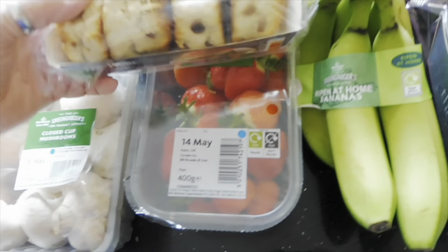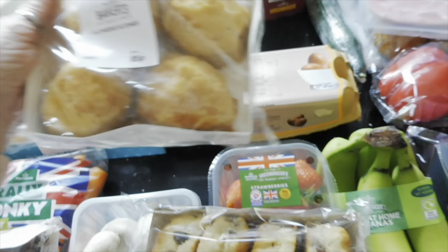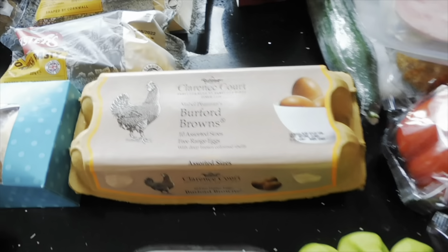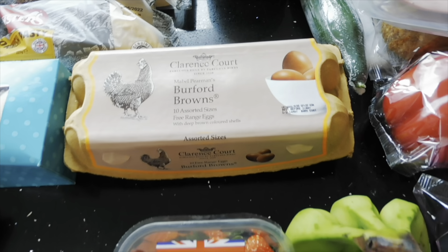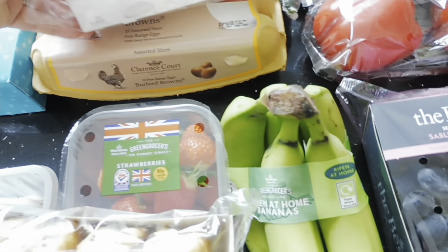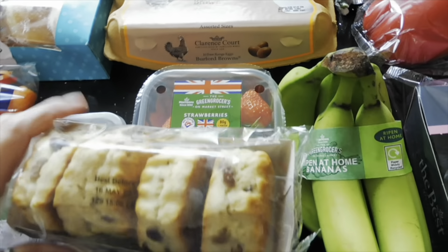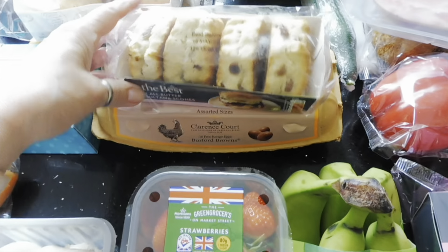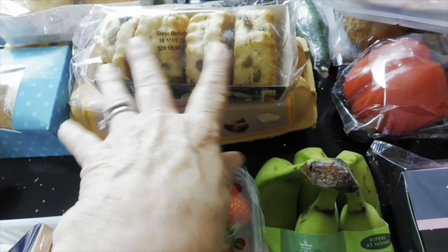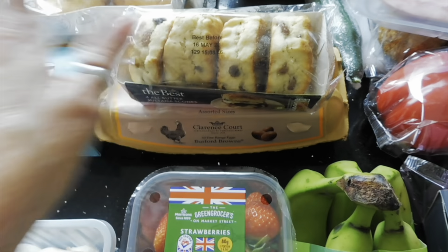Four cheese scones in here, and a pack of Clarence Court free-range eggs — they were expensive but they are lovely. Then the plain scones that came with the afternoon tea offer, so we still need to go and get a baguette and some clotted cream as well.